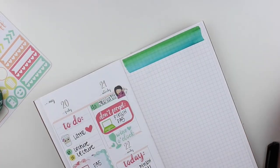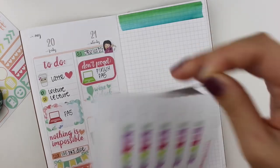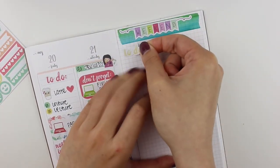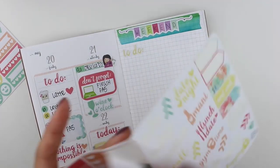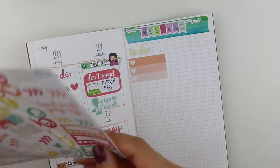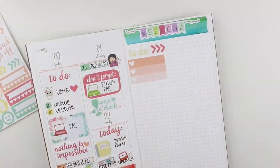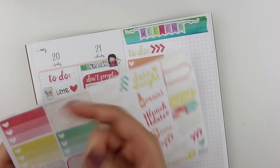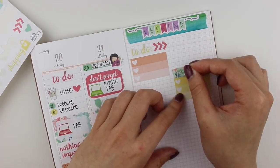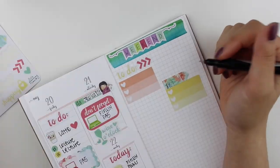On the Sunday box I put 'finished plan with me' with a planner sticker that came with the kit - it's really cute. Then I'm moving on to the grid page at the end of every week. I've been playing around with different things for this grid page. It's kind of hard to plan a blank page - it really tests your creativity.